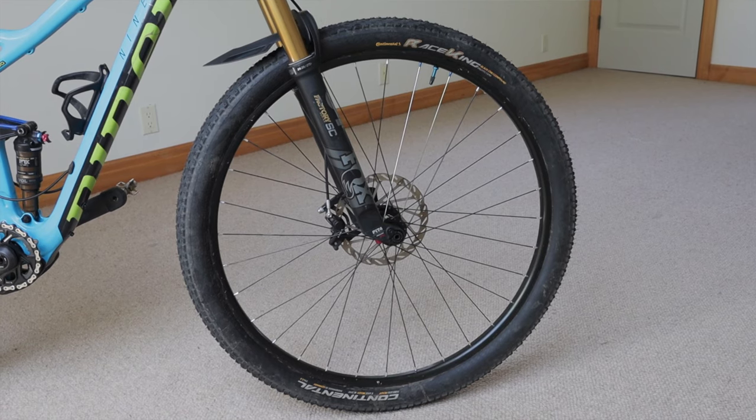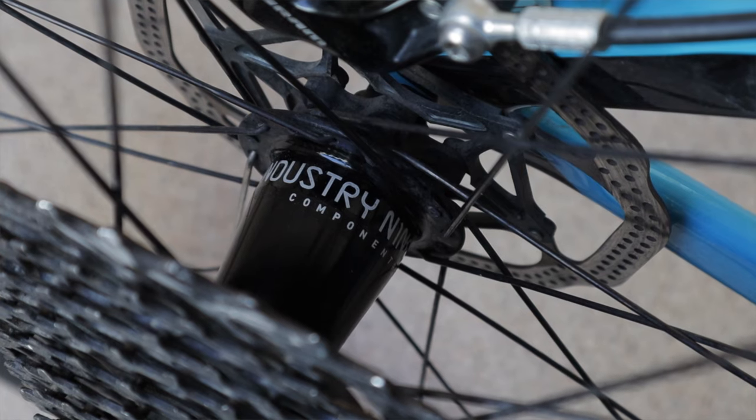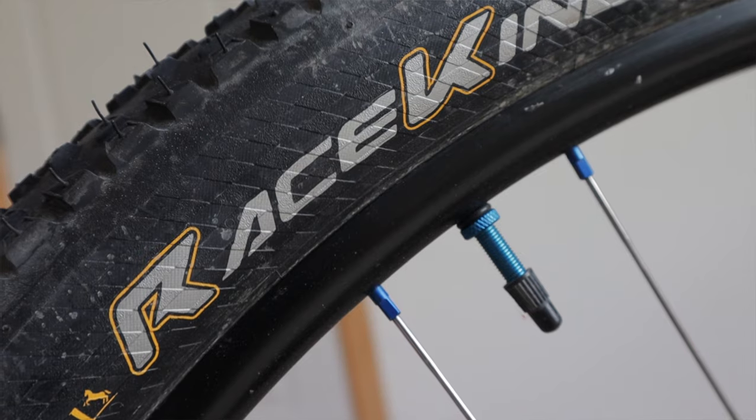I love the wheels I built up for this bike — strong, reliable, and lightweight. I use Stan's Crest MK3 rims laced to Industry 9 Torch hubs. The drilling is 32-hole, with boost 15x110 spacing in the front and boost 12x148 in the rear. I used Wheelsmith double-butted black spokes and plain silver nipples, except for a couple of blue ones on either side of the blue I9 valve stem.